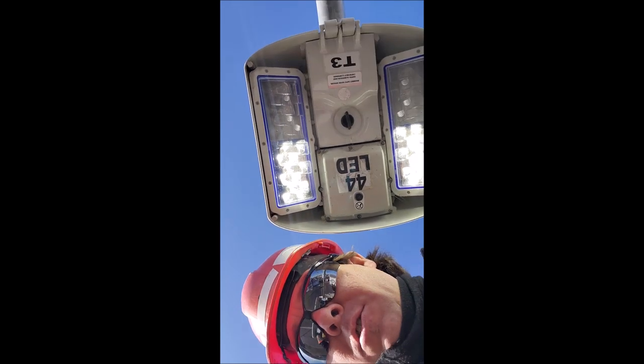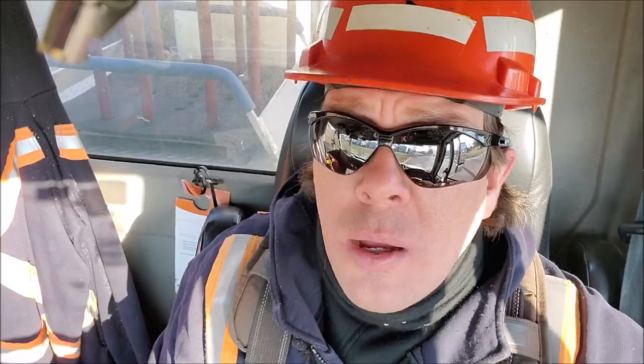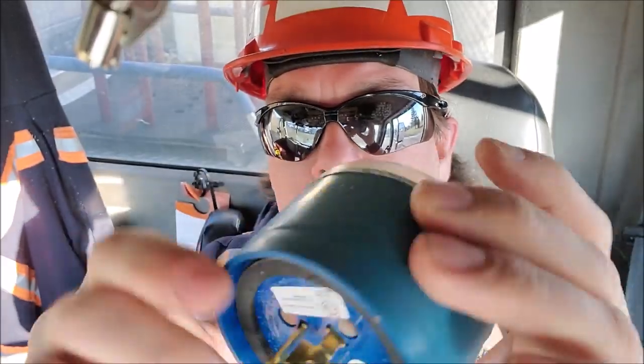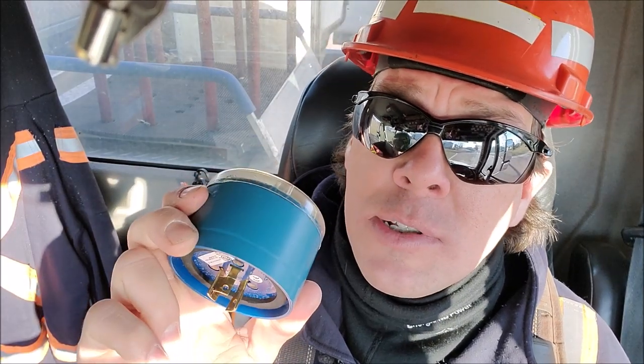We've installed our new photo control — chalk that one up pretty quick. That was a super quick fix, which is awesome because sometimes troubleshooting street lights can be a real pain, especially if they're fed from underground. This is the old photo control I removed from the light. We got some moisture inside it, hits the cold air, turns to water, and that fries the circuit board inside the photo control. So this one's garbage, new one's installed, and we're on to the next one.